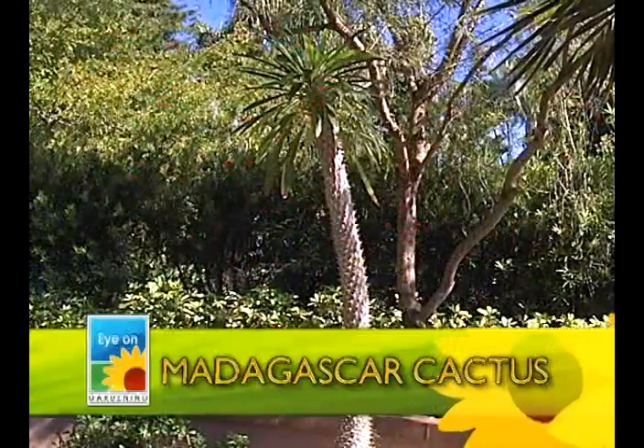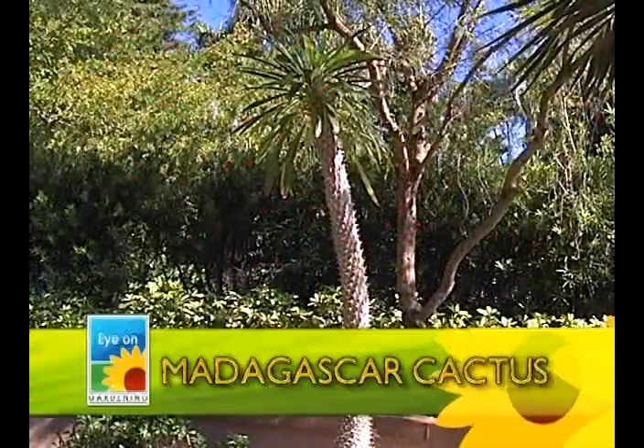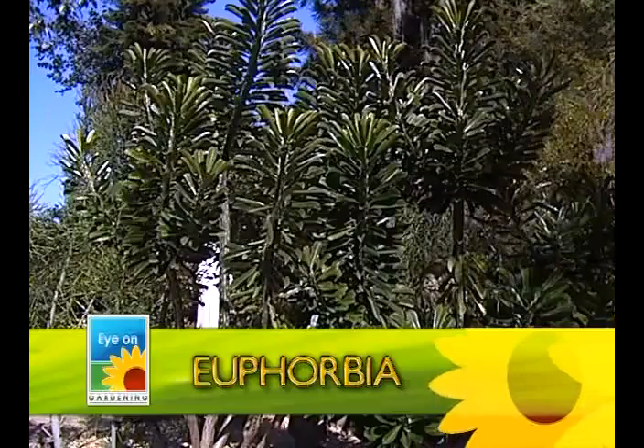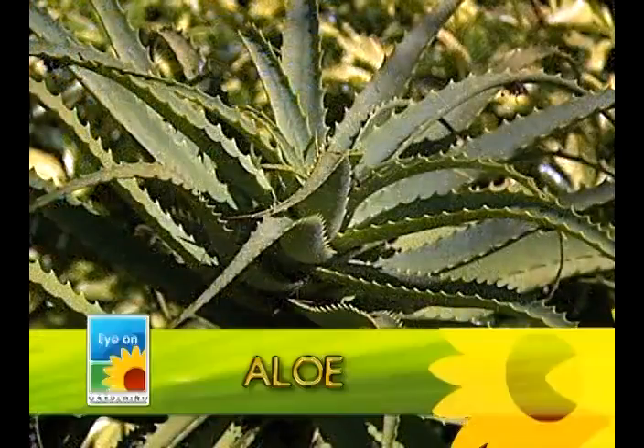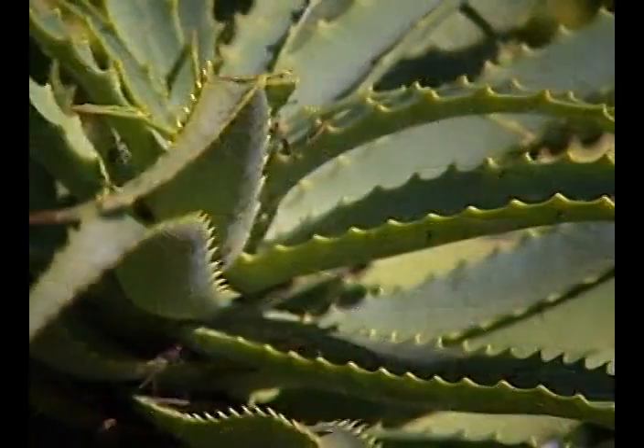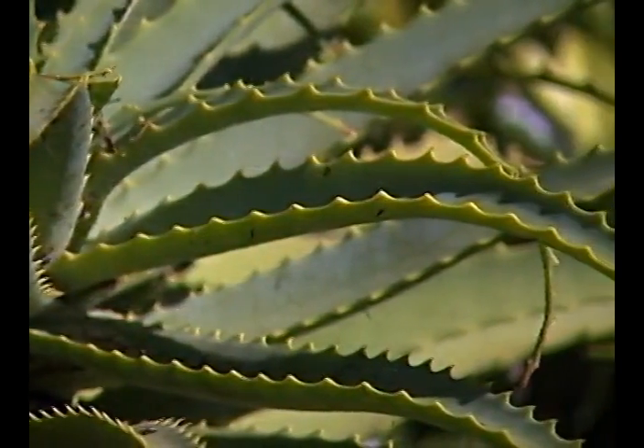Madagascar cactus is a very unique specimen piece — definitely an eye catcher. You'll also want euphorbia, which is another awesome cactus. And you're going to want aloe too. Aloe's awesome — everybody's got to have aloe around the house. You cut yourself or burn yourself, go out to the aloe plant, crack it open, and rub it on a sore, open wound, or burn. God provided something really awesome with an aloe plant — you'll be healed up in no time flat.